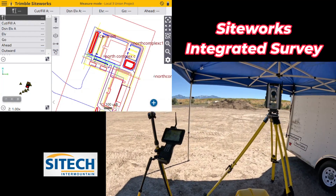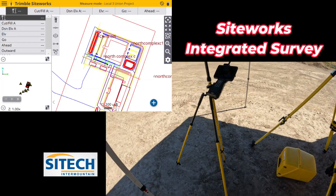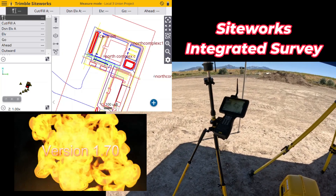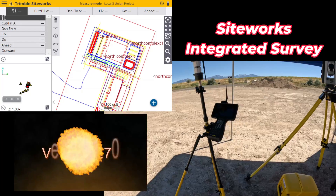Welcome back to SiteTech Intermountain SPS 930 Total Station training videos. I wanted to show you an update that just came out on SiteWorks version 1.7, about a week ago — integrated survey.